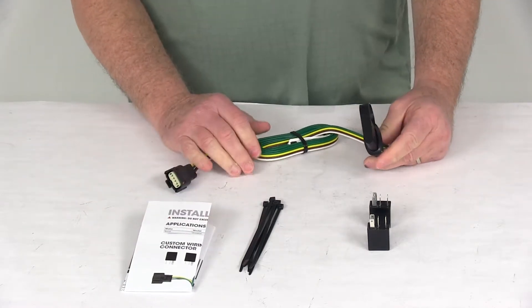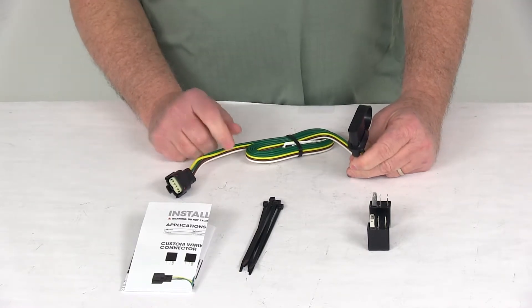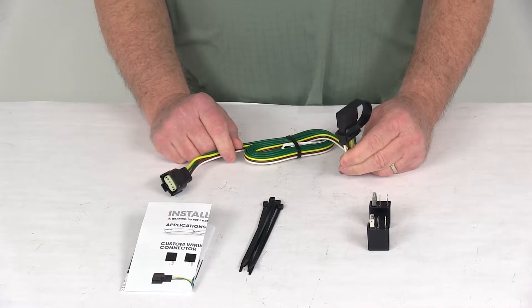This part is made in the USA. Maximum amperage for the stop and turn light circuits is 7.5 amps per side. For the tail light circuit, it's 7.5 amps total.